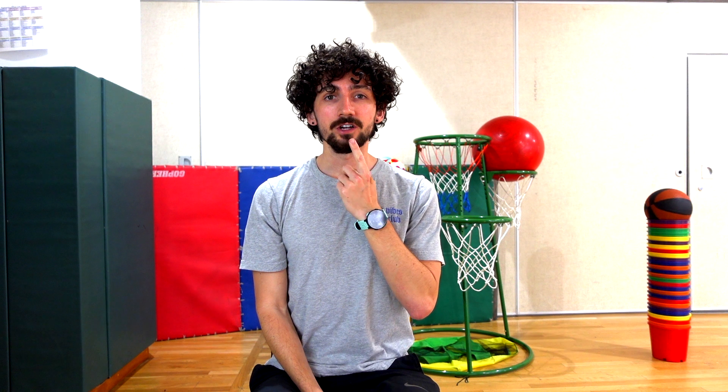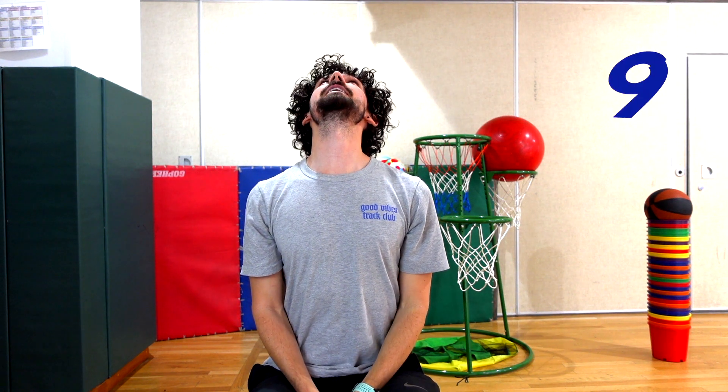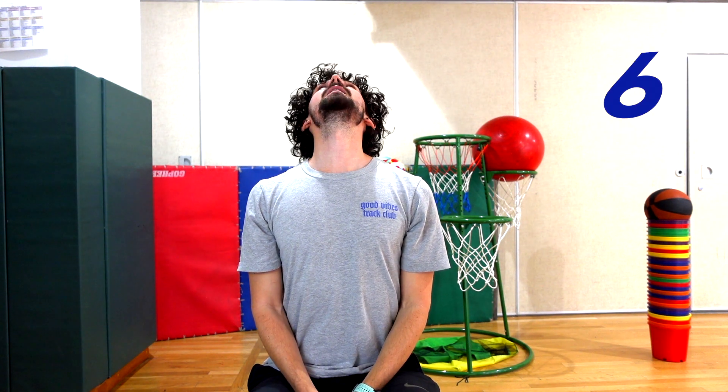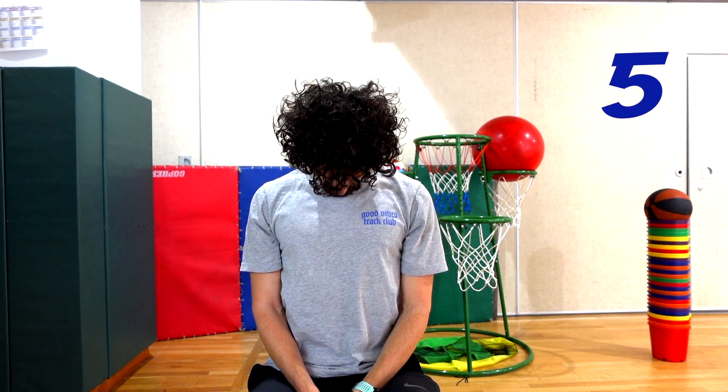We'll just do about five or ten each. Our first exercise is just going to be looking up and then looking down. Try and put your chin down onto your chest and then stretch your neck up. Up and down, just a few times. This is going to be nice and easy today.